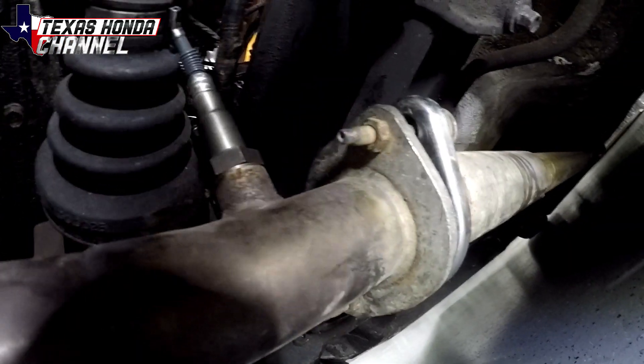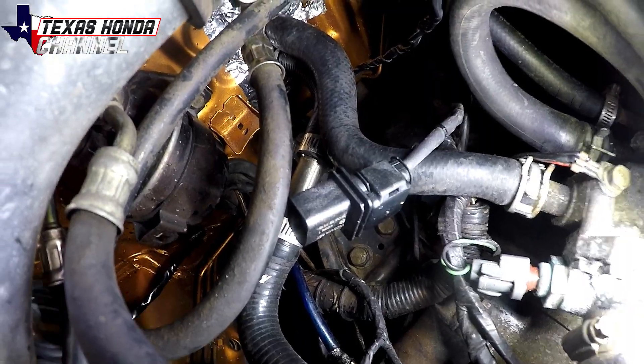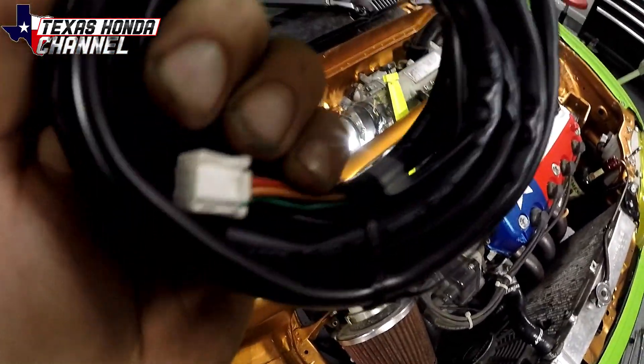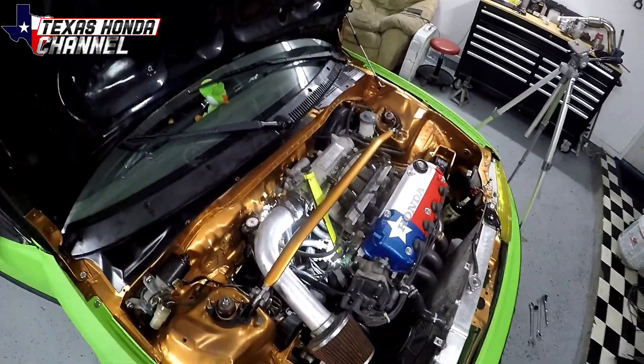There it is installed. Now we're just going to feed the connector right here up to the top. We're going to run that connector to this connector here, which will feed that little tiny wire and connector through a grommet on the firewall down there. So I'm going to go ahead and run that into the car.